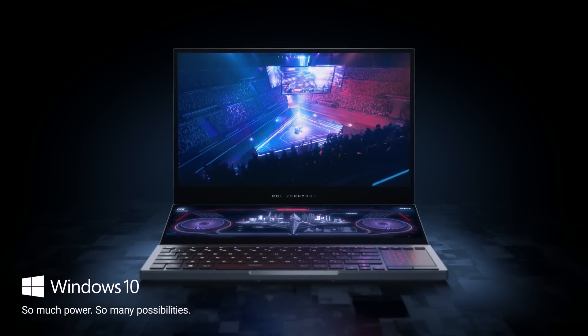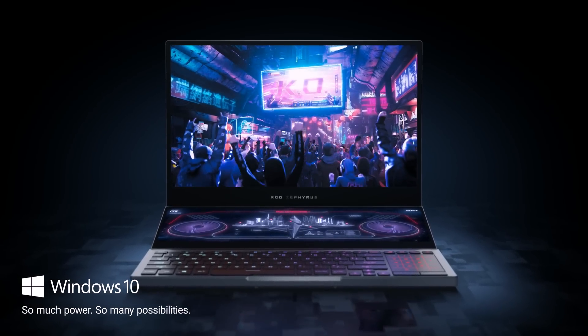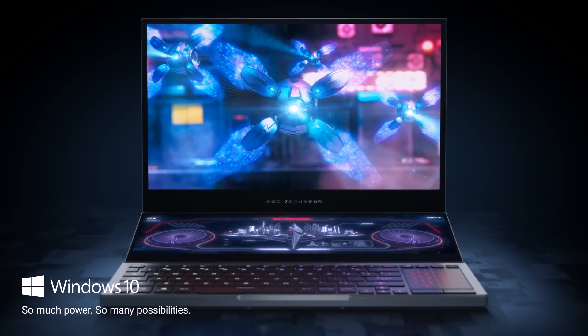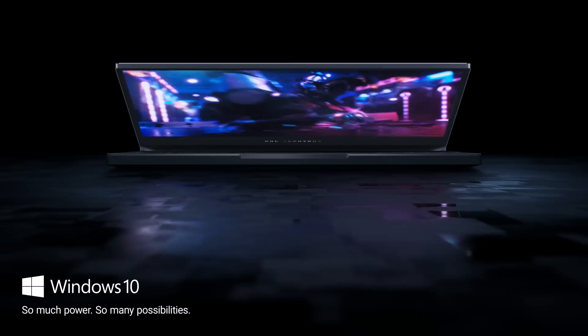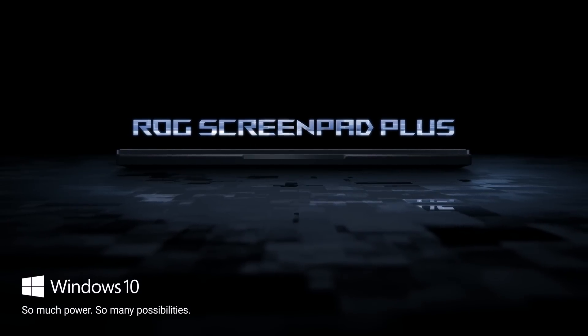The ROG ScreenPad Plus gives you the flexibility and power to reimagine your workflow. Let us know how you'd use a second display to take your game to the next level.